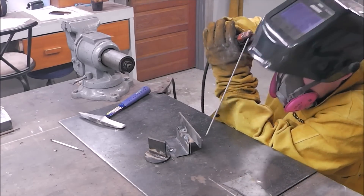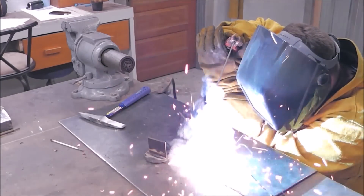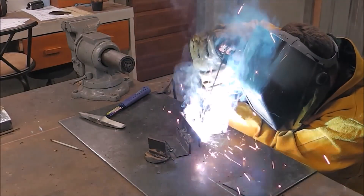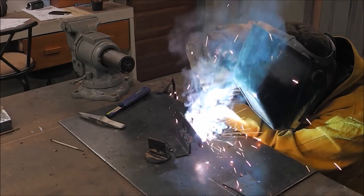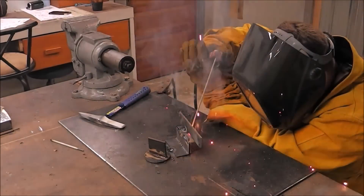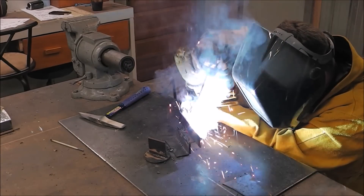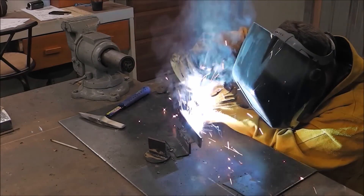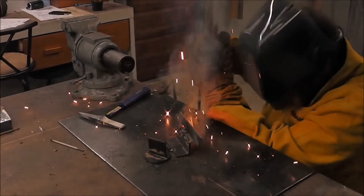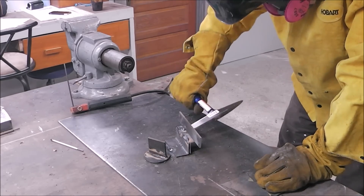When I start to strike this rod, you can hear me scratch it and then it starts up. Every one of these rods continued to give me problems throughout, but it's consistent — each rod was consistently doing the same thing, so it's still a pretty even test. The 7024 welds clean up a little bit easier than the 6013, and the 6013 cleans up a little bit easier than the 6011 — that's just my experience.